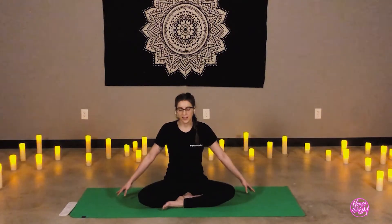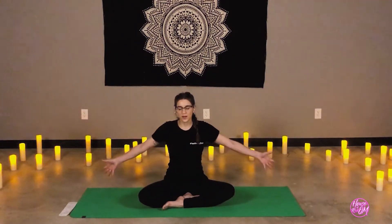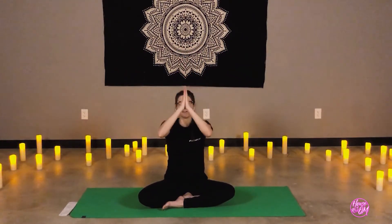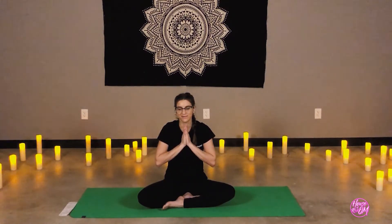Let's bring the hands out to each side. On an inhale, reach the arms up and overhead, sending out that gratitude, love, and support. Reach high. Exhale, lower palms to heart center — Anjali Mudra. Ending our practice with mantra: Sat Nam — I recognize the divinity within you. Sat Nam.